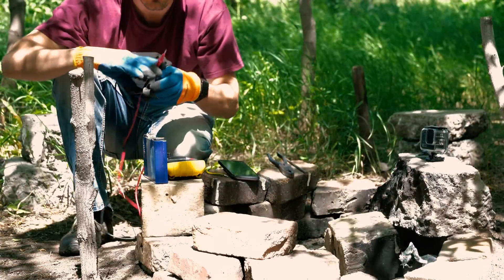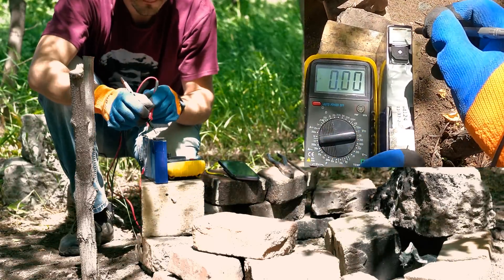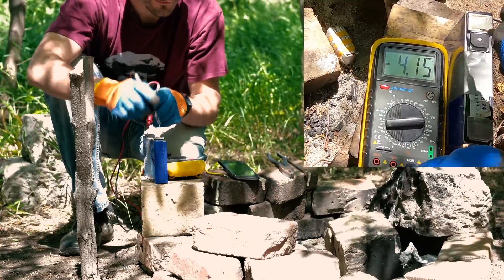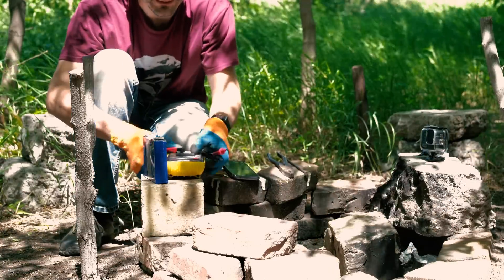Для начала измерю напряжение на элементе. 4,14 вольта. Элемент полностью заряжен.